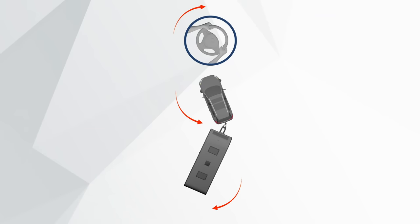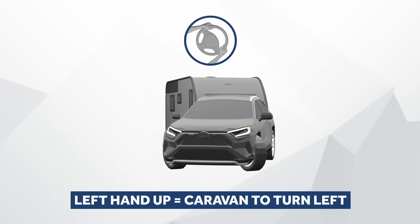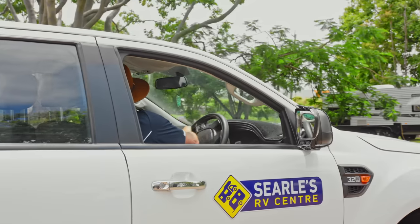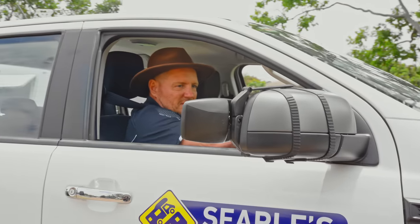With the left hand turning upwards, the caravan turns left, and the right hand turning upwards makes the caravan turn right. Make sure you don't oversteer. You don't drive like this when you're driving forward, so don't drive like this when you're trying to reverse.